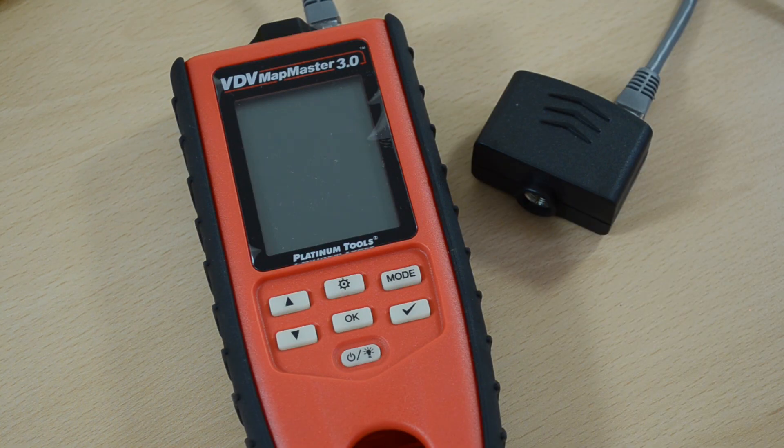I know that's been a very brief discussion on the VDV Mapmaster 3, but I hope it's given you some idea of its functionality and its usefulness. Thank you for watching.